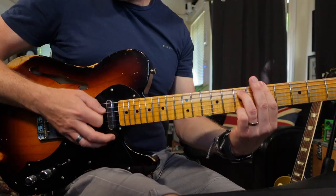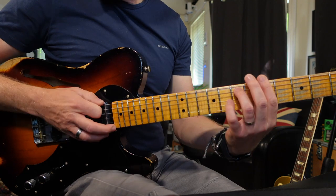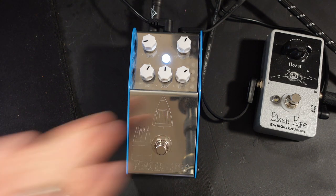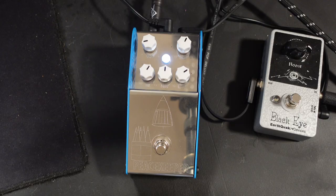I've got this pedal plugged into my Matchless Independence 35 over there, and the clean sound sounds like this. Now with the settings that I've got on this pedal at the moment, if you switch it in you can't even tell the pedal's on. So it really is that transparent. The first thing we can use this pedal for is a clean boost.